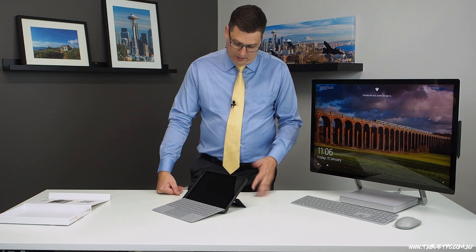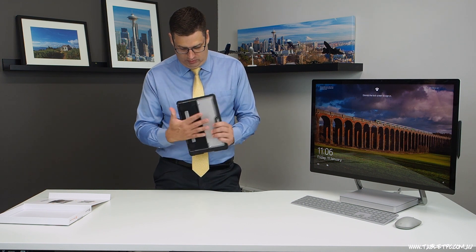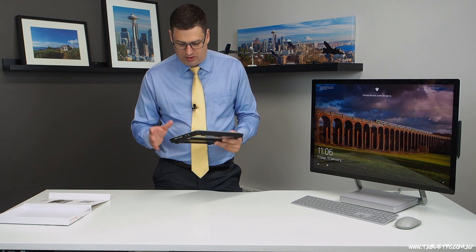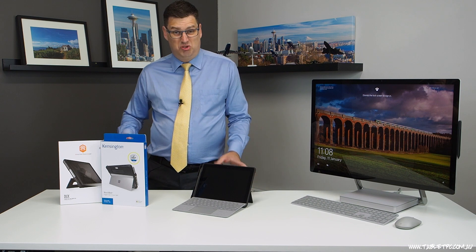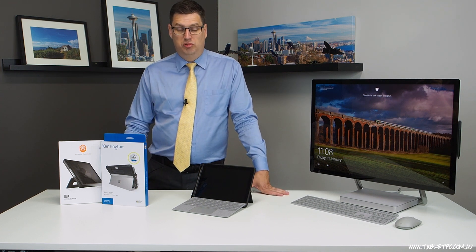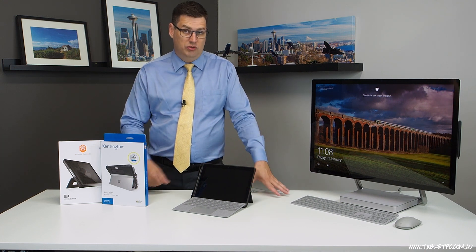You can use it either folded or flat — it's a really nice case as well. It does replicate the kickstand on the back, but it doesn't have a hand strap or any shoulder strap attachments, so it's probably not the best for field users. It's great though for students and people who just want a little bit more protection on their Surface Go. So there are the two rugged case options I found here in Australia. No doubt there are plenty of other ruggedized case options for the Surface Go, but if you found this review helpful, remember to give us the thumbs up and subscribe to our channel.